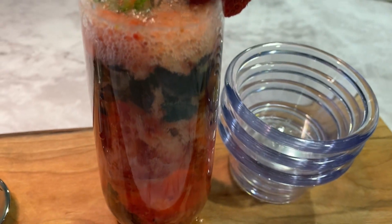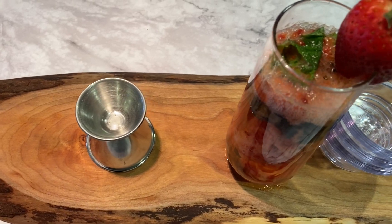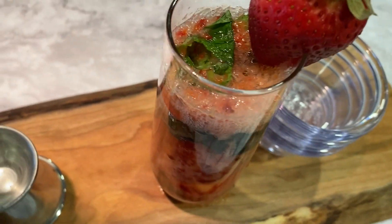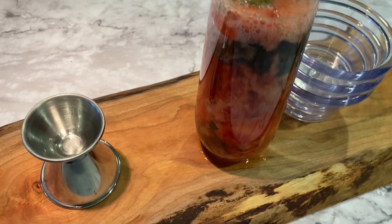Hi, you guys, welcome back to my channel Illicit Folio. Today I have a very fun yet refreshing cocktail recipe that I want to share with you. It's called the Berry Rose Mint Fizz. This is the perfect recipe to make for you and your girlfriends on a girls night, and I can't wait to share it with you.